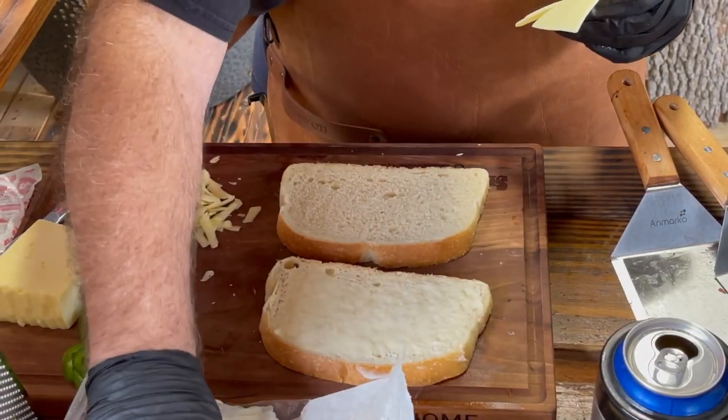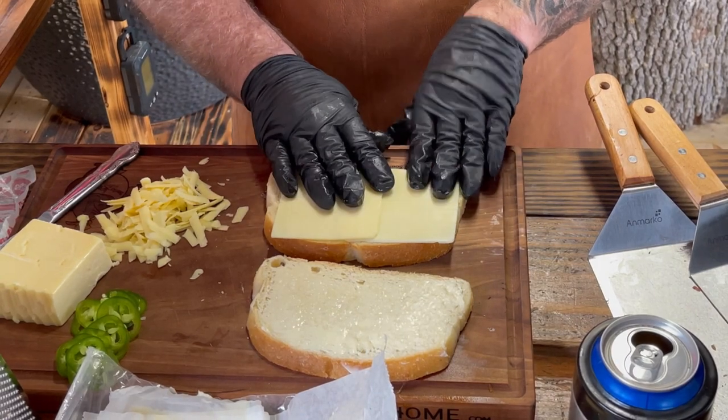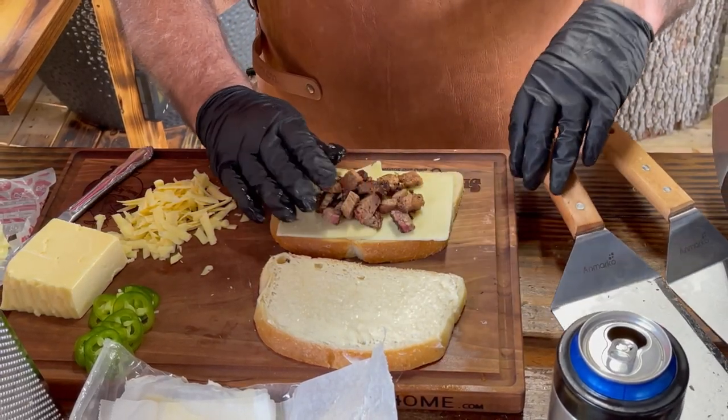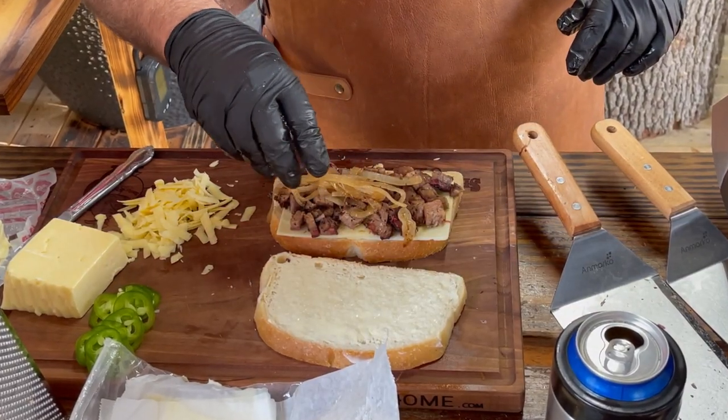I've got two slices of white American cheese — this comes out of your deli section. It's not the processed stuff in the individual wrappers made by certain companies; this is a whole lot better American cheese and it's got real good meltability. Two pieces going down, brisket going on top of that, and then some of these caramelized onions on top of this.